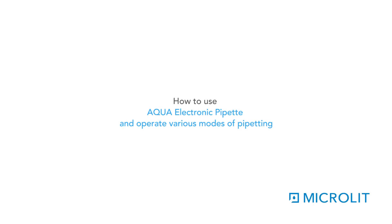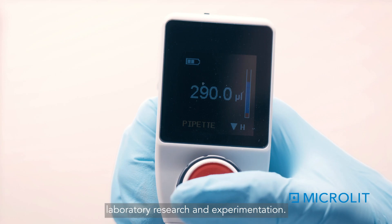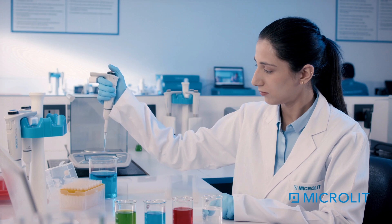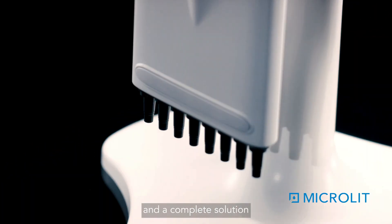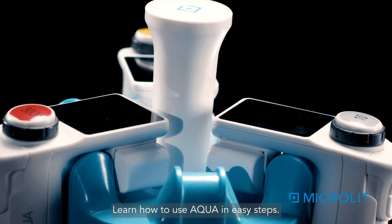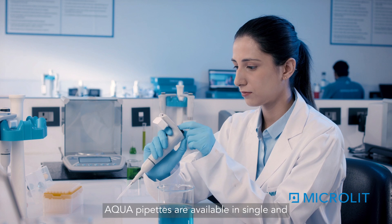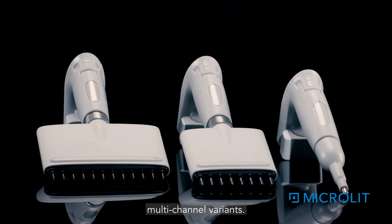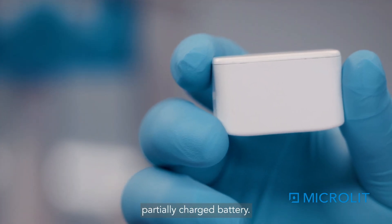Learn how to use the Aqua electronic pipette and operate its various modes of pipetting. Let's introduce this state-of-the-art design — a complete solution for all your pipetting needs. Aqua pipettes are available in single and multi-channel variants and are supplied with a partially charged battery.